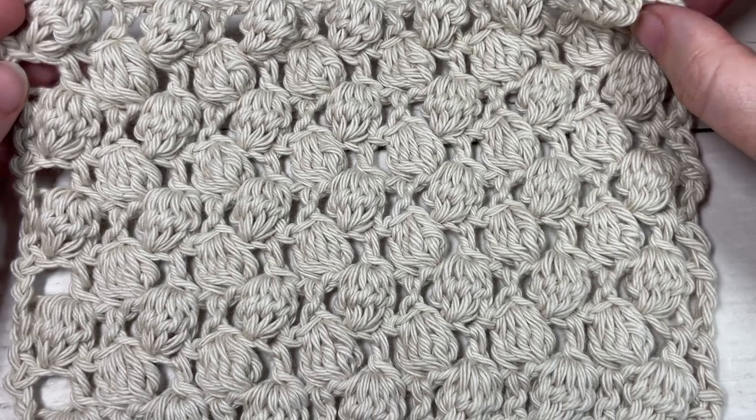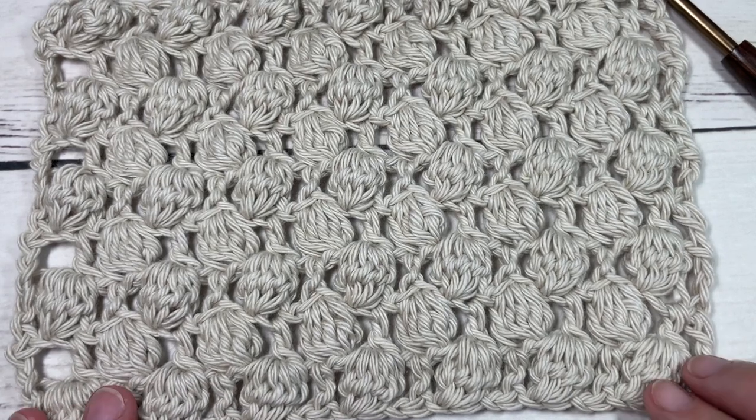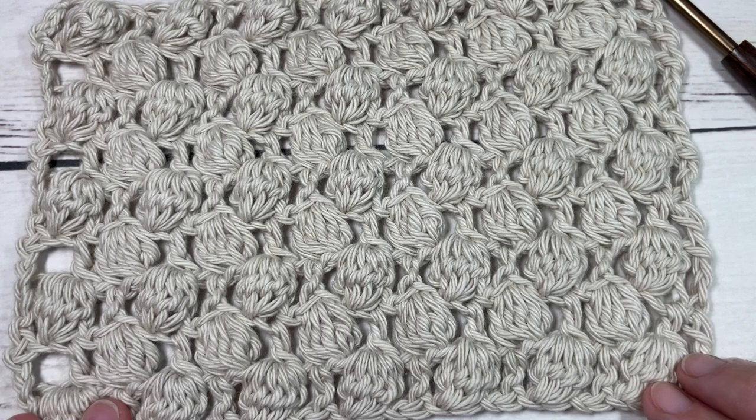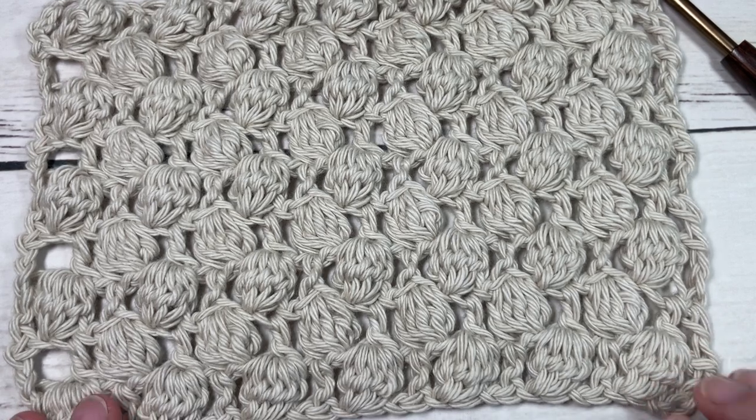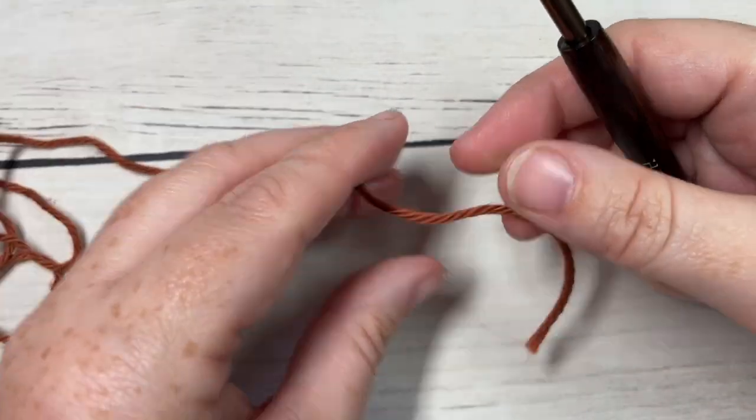Thank you so much for joining me! While you're here, don't forget to subscribe and take a look around. This crochet channel is updated with a free crochet stitch tutorial every Sunday and free crochet patterns throughout the week. For our lacy bobble stitch today, we're going to work it in rows.